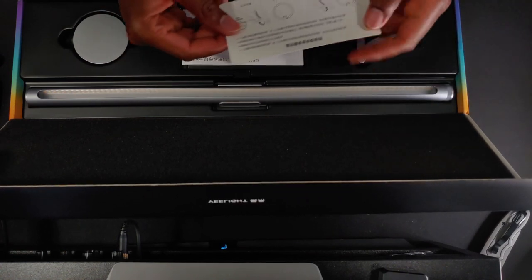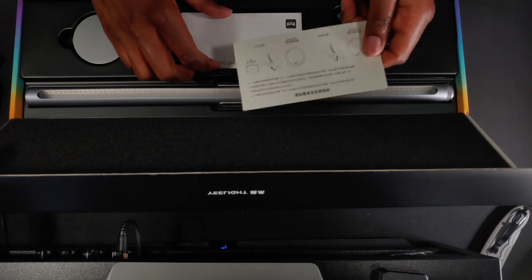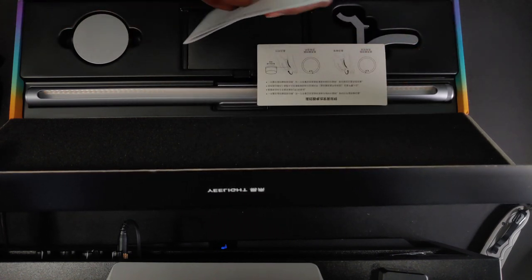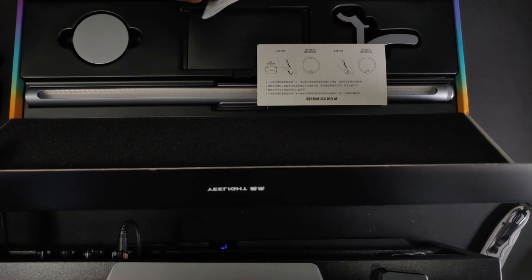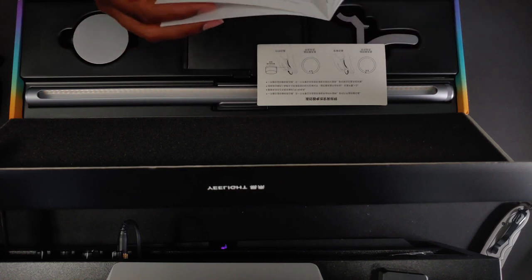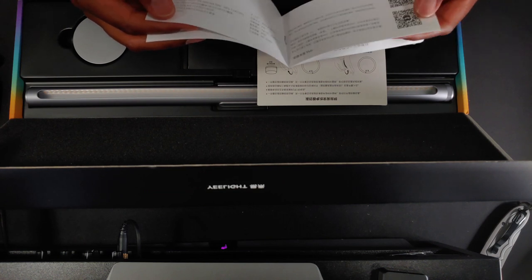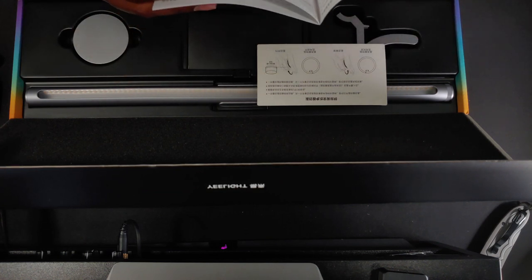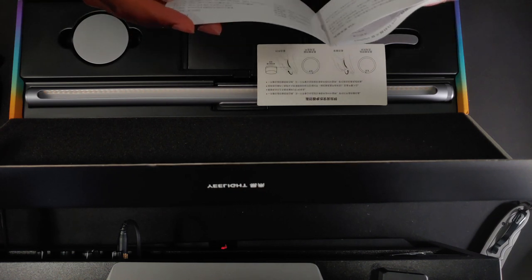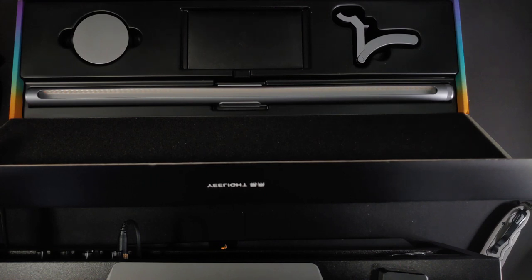These are the instructions that I cannot read. Thank God they gave us illustrations. More instructions I cannot read. Android 4.0 — that means something. I'm going to figure this out at some point. I can download the app here, which is dope. Wait, so can I control this from my phone? Because that would actually be pretty sick. I'm about to look up tutorials online on how to do this.